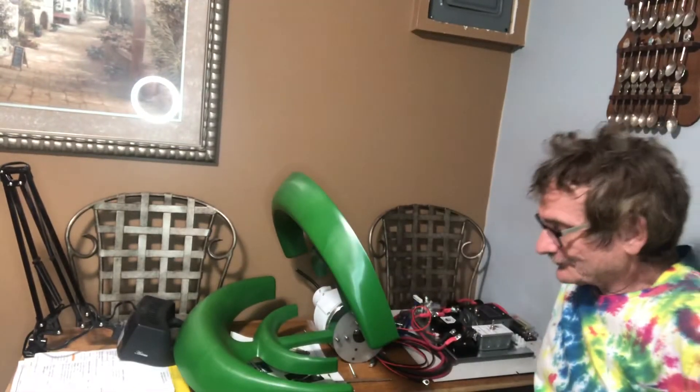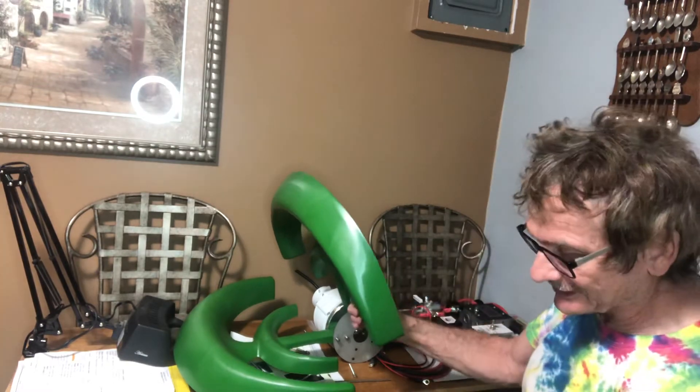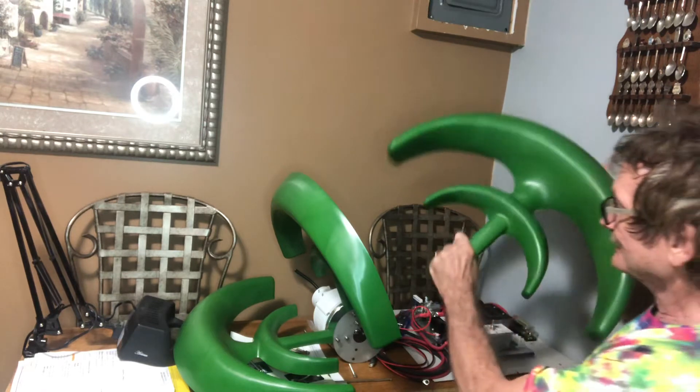Good afternoon, everyone. It's September 5th, 2020, and I'm putting together a wind turbine that I got from China. It took a total of three months to get here, believe it or not, but it's definitely worth it.